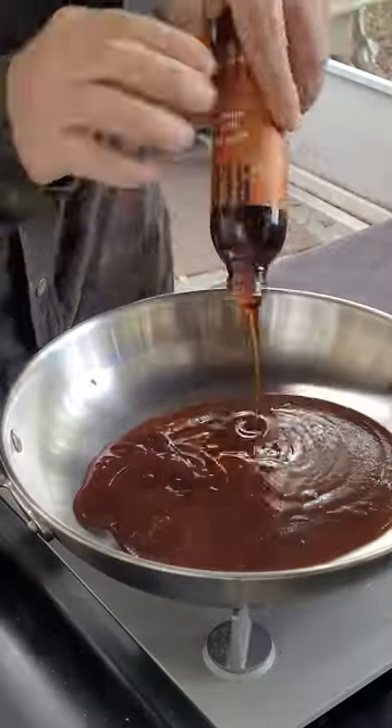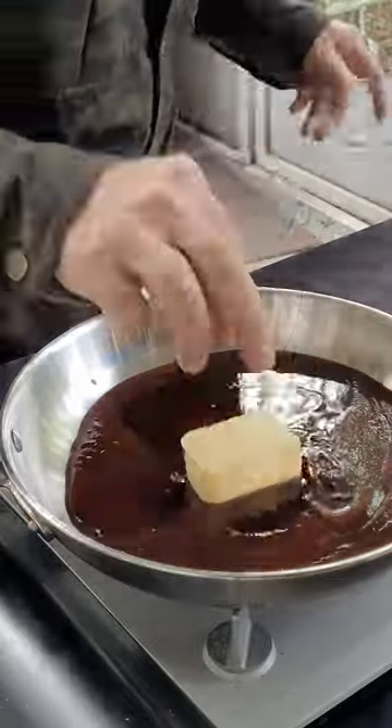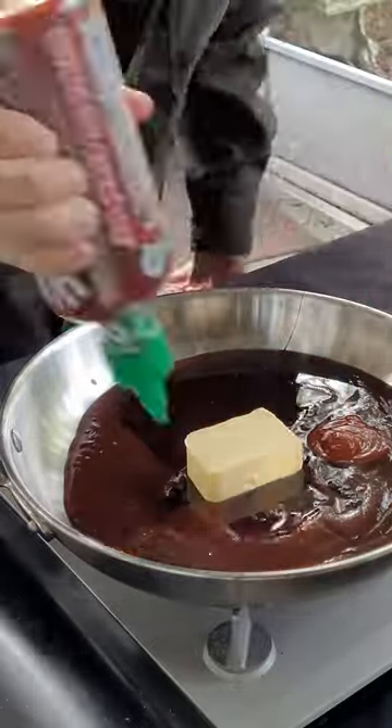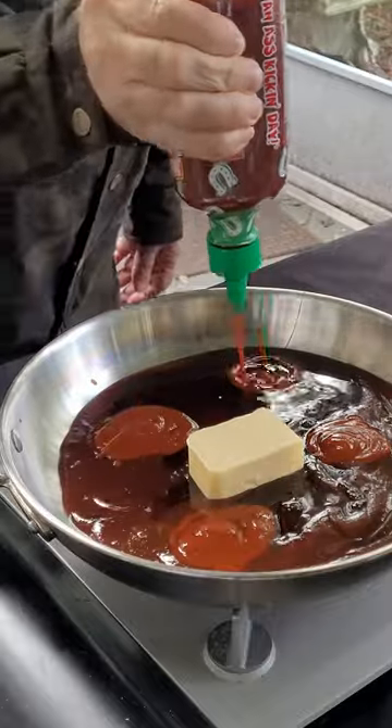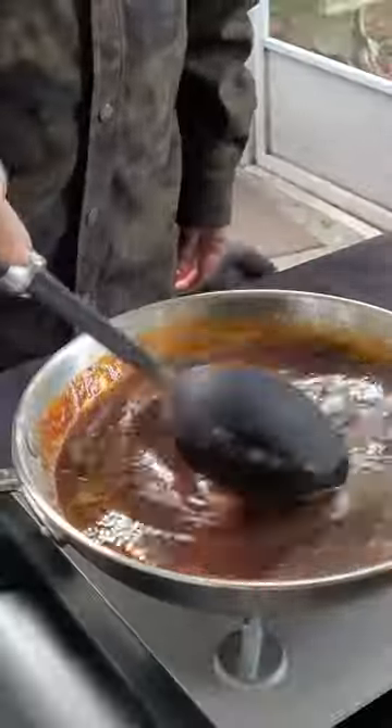Now for this sauce I've got some ketchup, honey — this is hot honey, you can use local regular honey — half a stick of butter, and it wouldn't be complete without some sriracha. Heat it on medium, melt this butter all down.